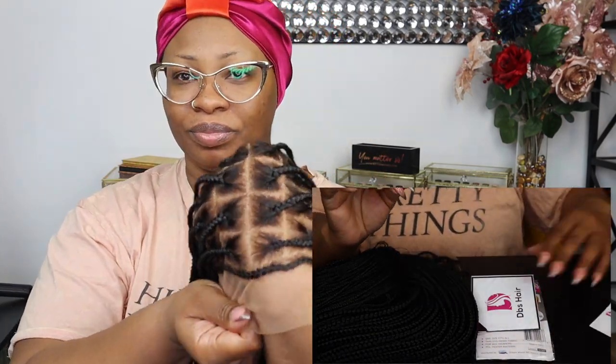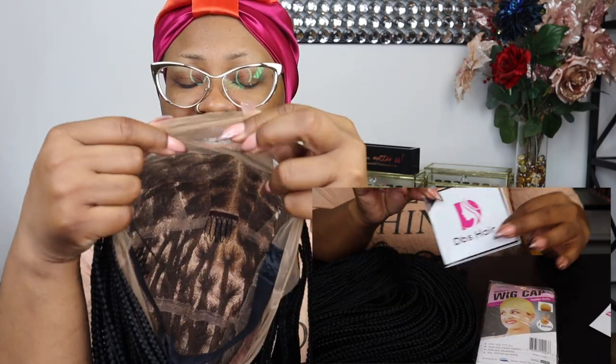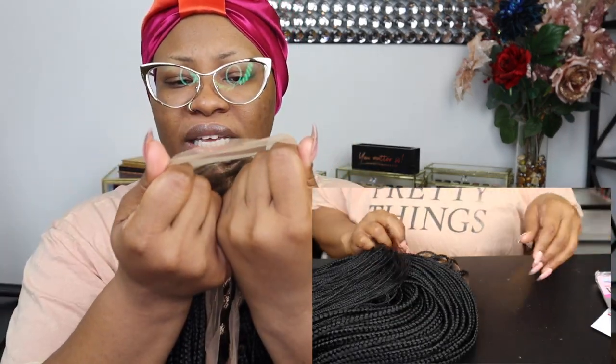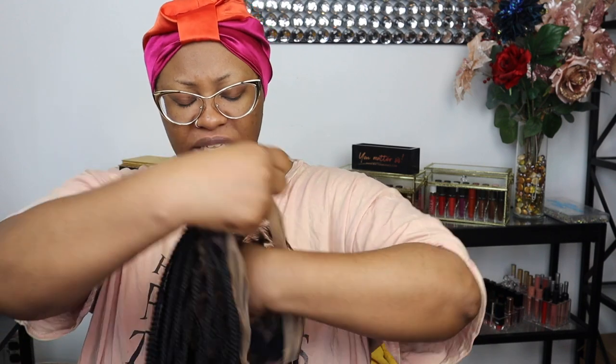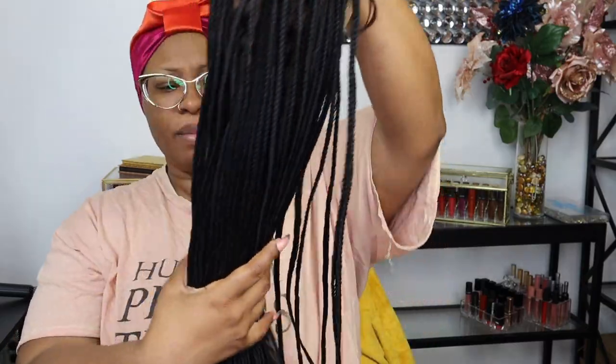These are knotless braids. Now what I can see is that this is a thicker lace — it has to be a stronger lace in order to keep everything together. I'm going to put a wig cap on so we'll see how this looks. It also comes with baby hair. The knots look like they're bleached, though I could go in and bleach them some more and then wash it.